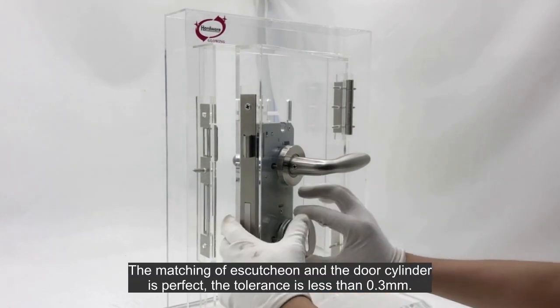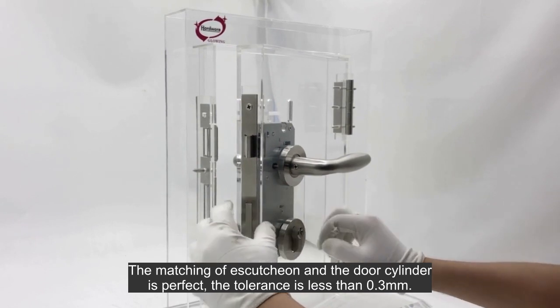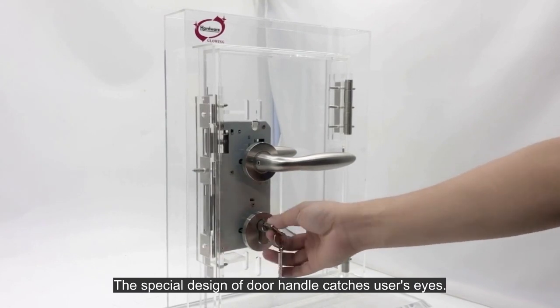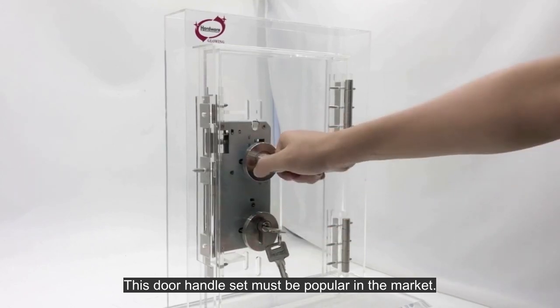The matching of the escutcheon and the door cylinder is perfect — the tolerance is less than 0.3 millimeters. The biggest advantage of the solid door handle is its firmness. The special design of the door handle captures users' eyes, and this door handle set must be popular in the market.